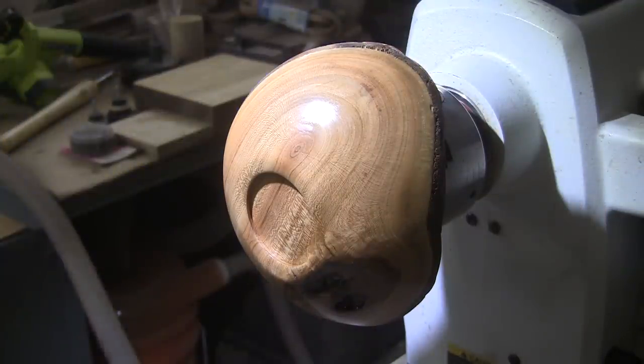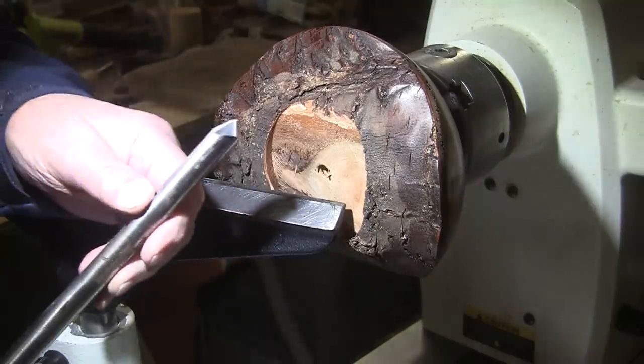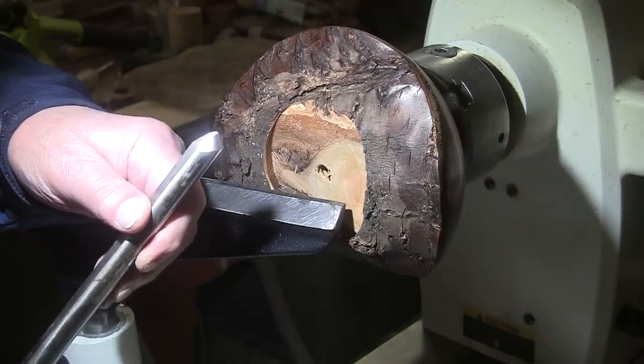Well, see you tomorrow — I've got to go watch On Patrol Live. I have the piece turned around with the chuck jaws expanded into the recess. We're going to be turning at 1200 RPM. Freshly sharpened five-eighths inch bowl gouge, mask and face shield on.